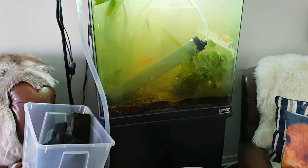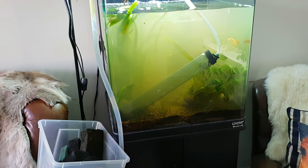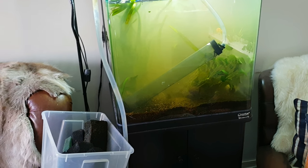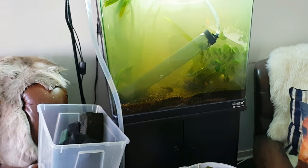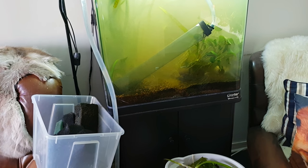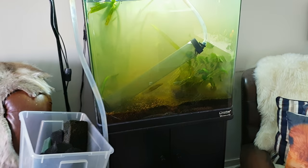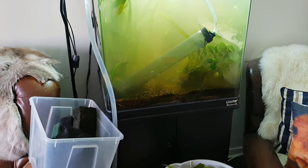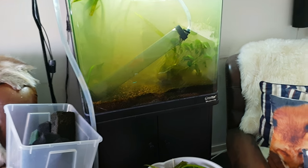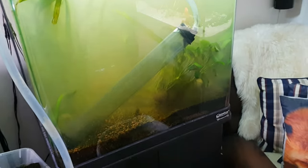Since I started a new job in late June, I haven't been able to enjoy my aquariums, work with them, or do rescapes because I've been too busy. I'm just coming home, doing 90% water changes across 14 aquariums, cleaning the glass so they look nice, feeding them, and checking each tank to see if someone is sick. I don't have time to enjoy my hobby and do rescapes and videos, so that's what I'm doing today - just to do something so I don't lose interest in the hobby.